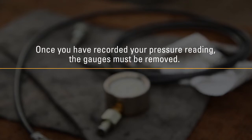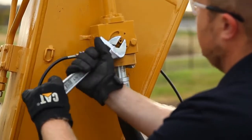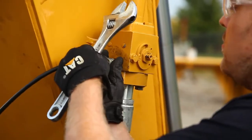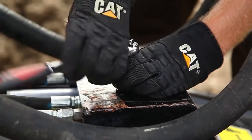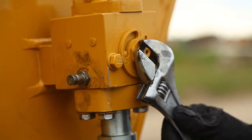If present, the auto lube also needs to be reset. Turn the ball valves off at the end of the stick, then remove the gauge. Reset the auto lube throttle screw and replace the throttle screw plug. If the hammer is ready to return to service, turn the ball valves back on.